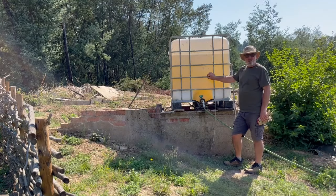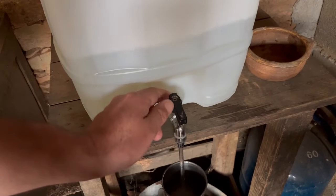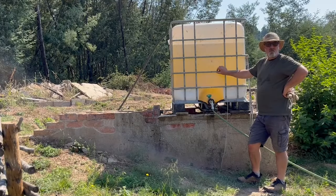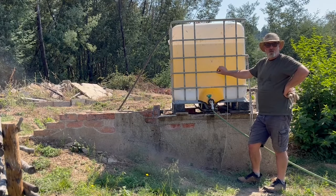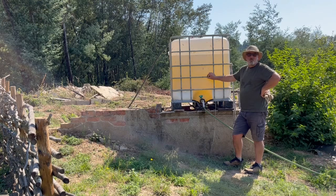So, where do we get our drinking water from? We take it from the municipal water fountain in the village — very good water and it's free. In the future, we will have mains water. It's only about 40 metres away, so we'll use it.